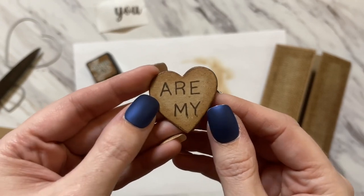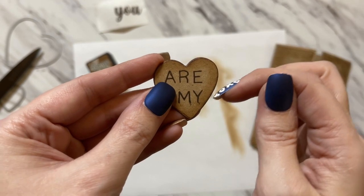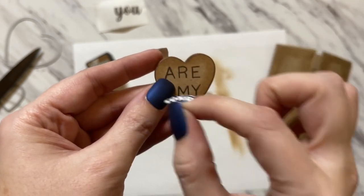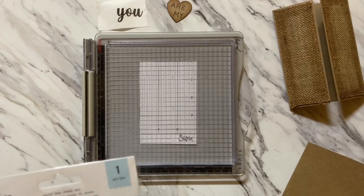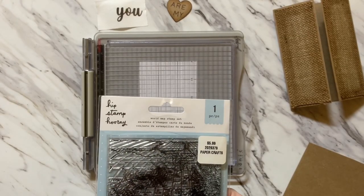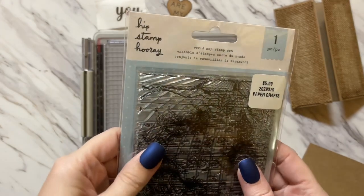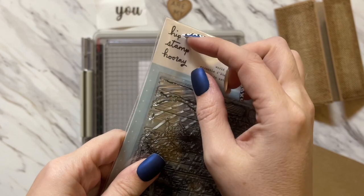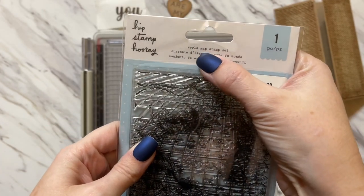We're just going to carefully ink around the edges to make it darker. Once the edges are inked, it ends up looking so cute — a little bit of a darker edge and then a little bit of a faded edge all the way around. I'll try to link all the products down below in the description. The stamp set is Hip Stamp Hooray — a really cute word stamp set.